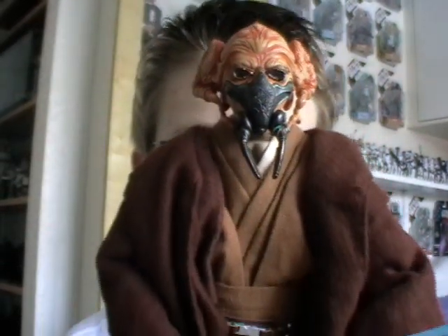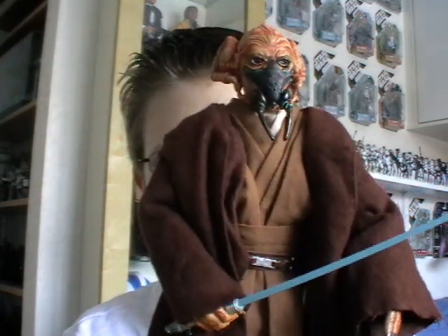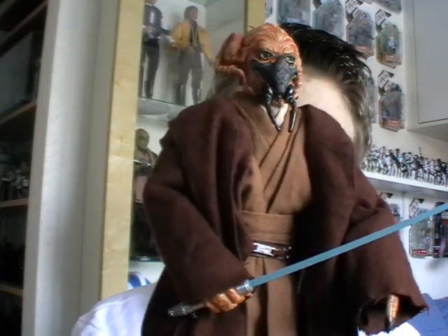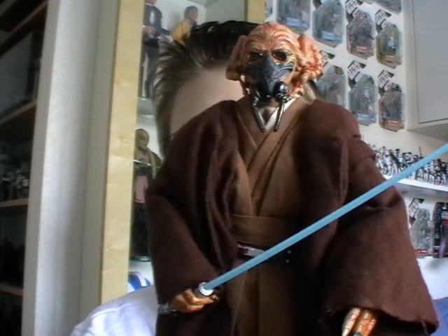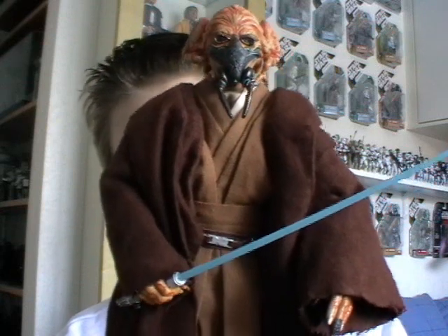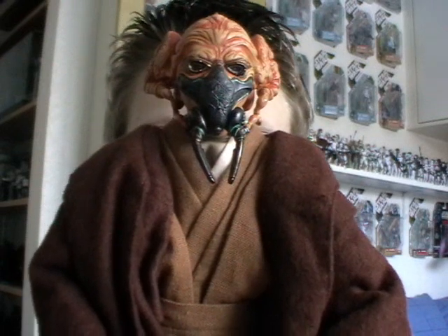I got this one at a decent price so I decided to snap it up, and after getting this figure I've really been bitten by the Sideshow Collectibles bug. I've got about four Sideshow Collectibles figures now. I've already given you a look at the Yavin 4 ceremony Luke Skywalker, but in the coming weeks I will be giving you a look at the Kit Fisto and the Han Solo figures that I own. And for the price I paid for this figure I really couldn't complain — it's absolutely fantastic.